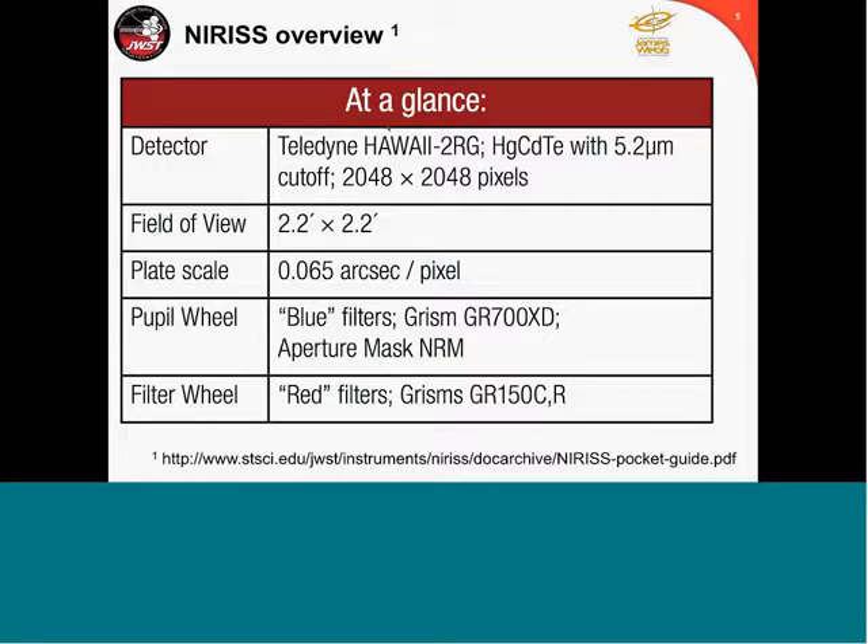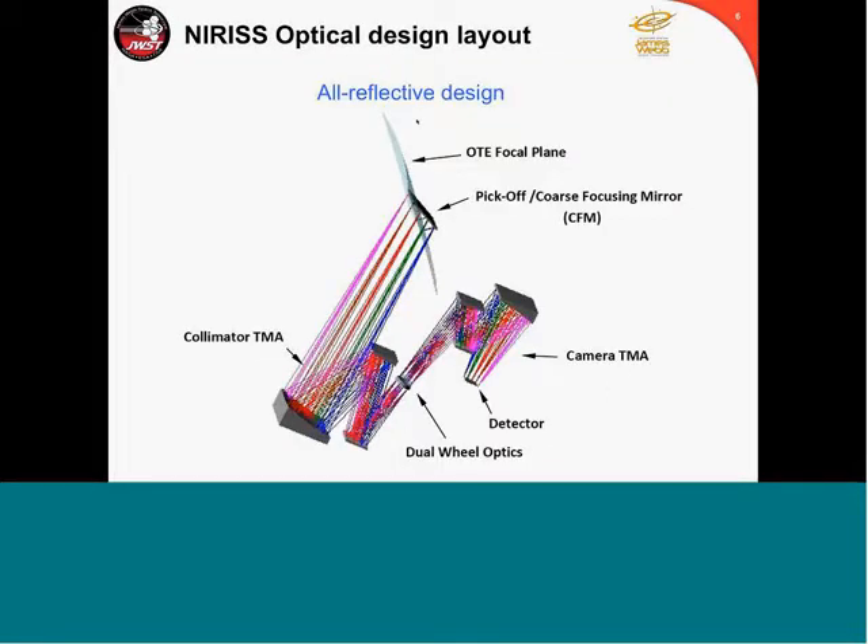The instrument capability is very similar to NIRCam — it's an H2RG detector with a cutoff at 5.2 microns. The field of view is exactly the same as NIRCam long wavelength: 2.2 arcminutes, the same plate scale. We have a pupil wheel and a filter wheel. The pupil wheel has some dispersing elements — grisms — and an aperture mask. The filter wheel also has two grisms to do slitless spectroscopy. So basically, NIRISS can do imaging but also slitless spectroscopy. It's an all-reflective design, so very high throughput.